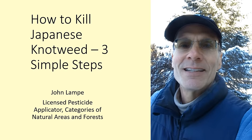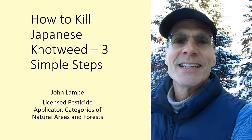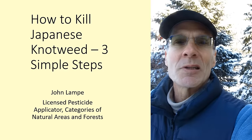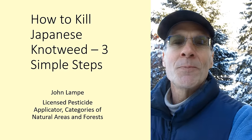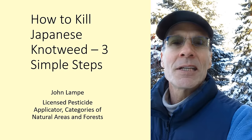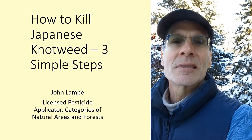Hi, John Lampe here. It's a cold crisp day up here in the Northland. I'm a licensed pesticide applicator in the categories of natural areas and forests. Not a lot of work at this time of year, so I'm going to step inside and do a little video slideshow on how to kill Japanese knotweed in three simple steps.